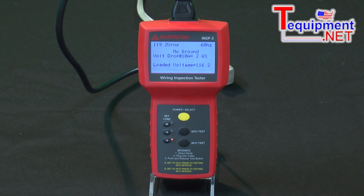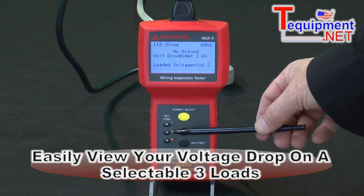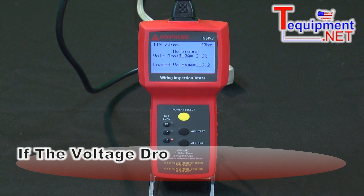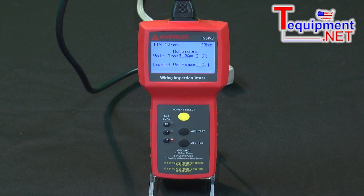Another thing this gives us is the voltage drop, and we can select three different loads: a 10 amp, a 15 amp, and a 20 amp. What we're looking for here is if the voltage drop is greater than 5%, that would be greater than what's allowed by code. So if we're testing a simple circuit that's wired for 10 amps, we wouldn't want to test it at 20 amps, because it would probably fail that test.